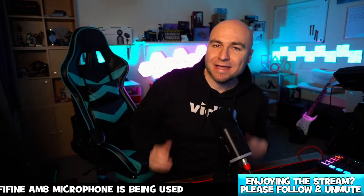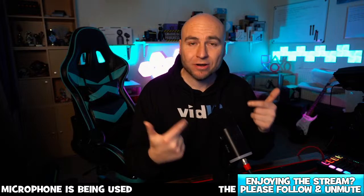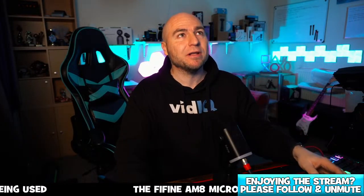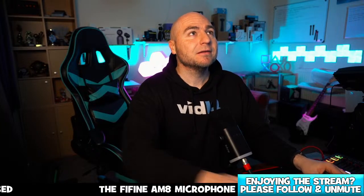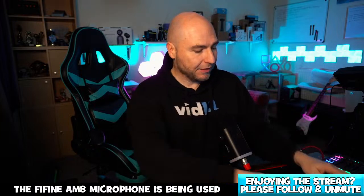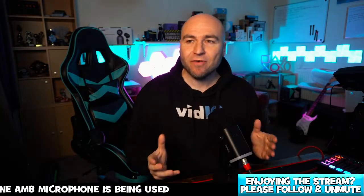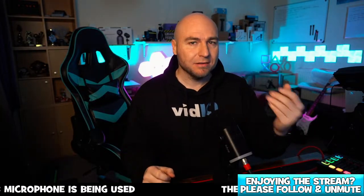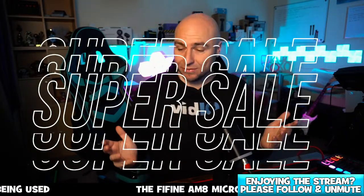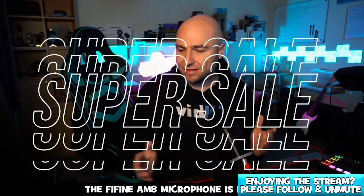First thing you're listening to is the good old ticker. The AM8 microphone is what you are listening to right now. On our product carousel on Amazon you will see that we've highlighted the Fine Fine SC3 mixer desk. Before we begin — super sale time — because this is on sale today. It's a limited time deal.